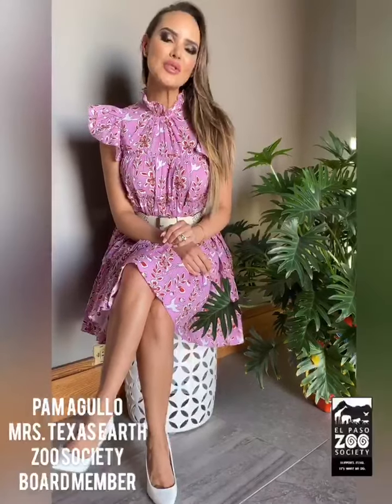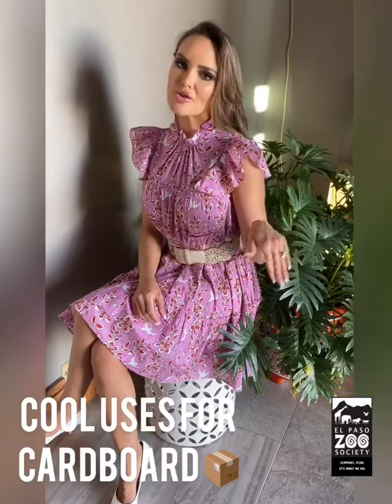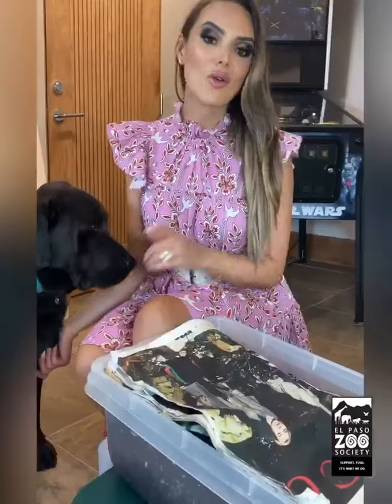Hi everyone, welcome to another episode of my Go Green Stay Clean series. Today I'd like to share some ideas of what you can do with your cardboard instead of sending it straight into the recycling bin.